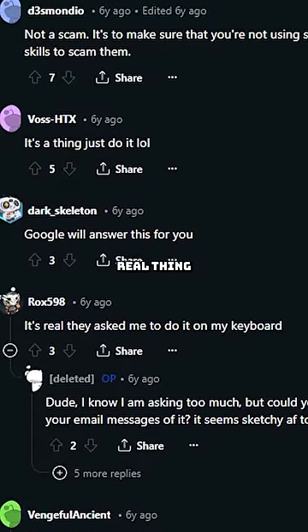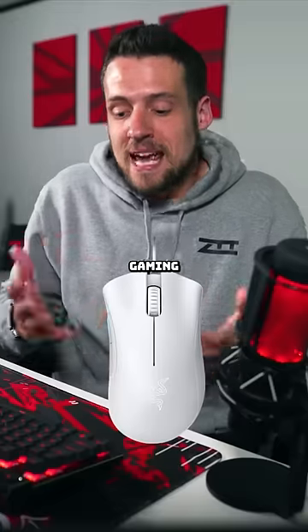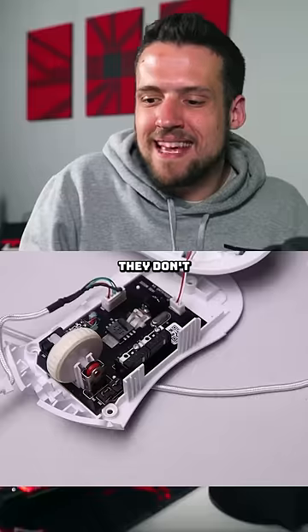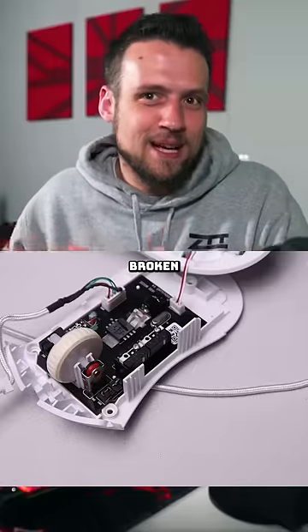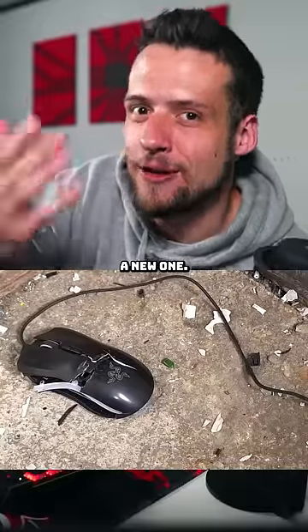I did some digging, and apparently this is a real thing, because Razer's trying to prevent people from committing warranty fraud. Gaming mice are so cheap to them that they don't want you to send back your broken gaming mouse — they just want to verify that yours is actually broken before they send you a new one.